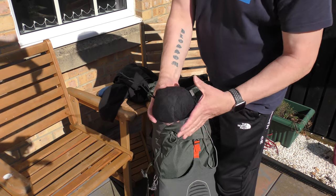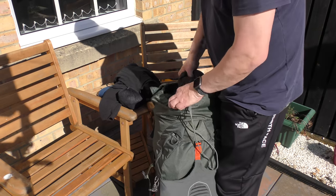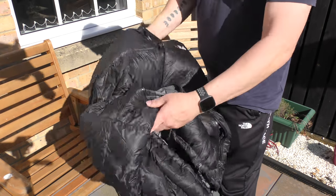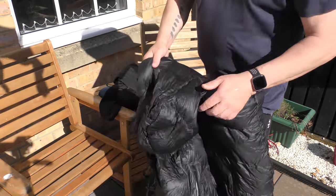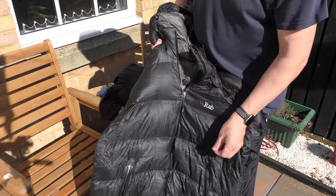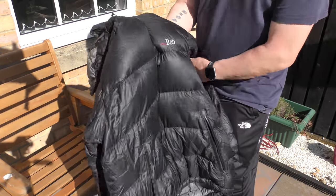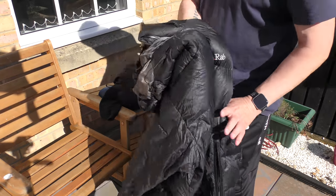Waterproof pants — only packed if the forecast's bad, which is all the time in my case. Down jacket — that's kept me warm for three years now. I've never been cold in this coat. Get what you pay for with that.